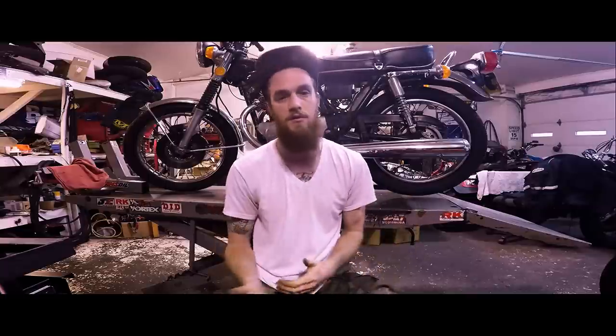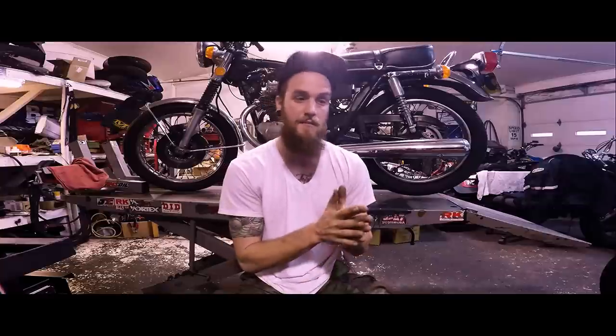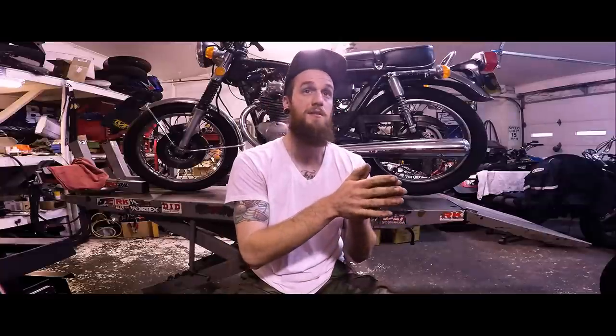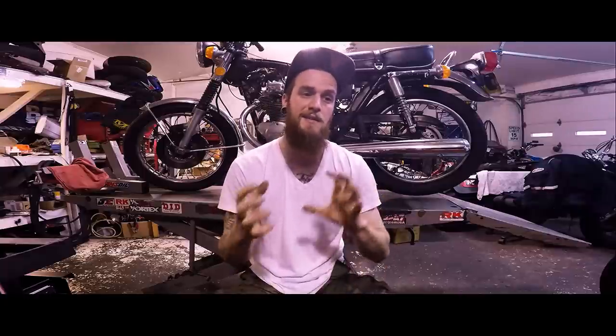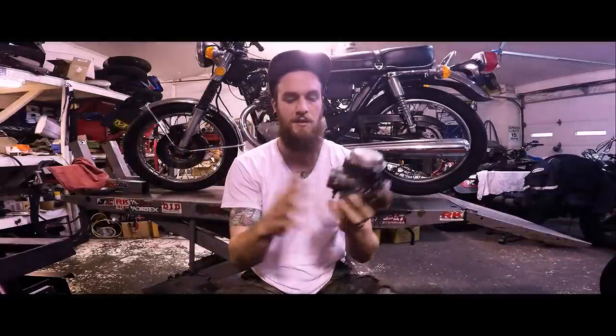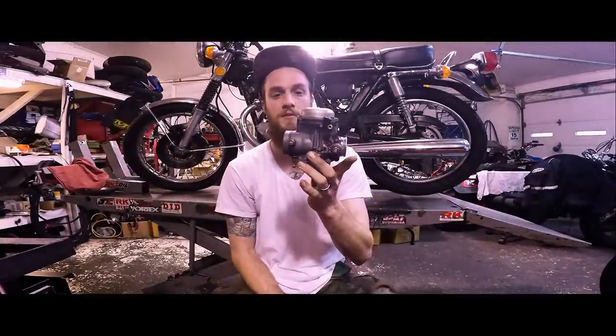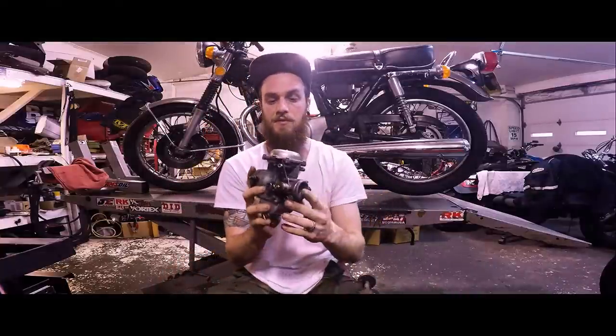Grab some starter fluid with a known good battery that can turn the motor over efficiently. What you're going to do is remove any of the obstructions — like the air box cover — to gain access to the mouth of that carburetor. I have some props to show you guys. For you old vintage style bikes, this is a CB350.